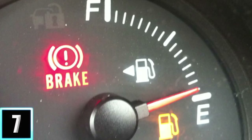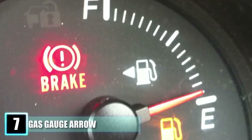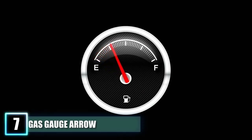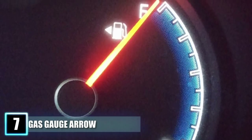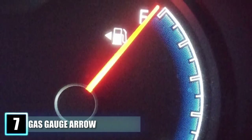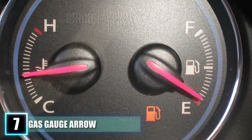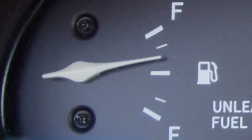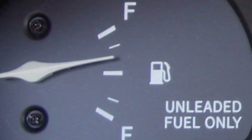Number 7: Gas Gauge Arrow. You are guaranteed to be embarrassed over ever parking on the wrong side of a gas pump once you know this next one. Automobile manufacturers had already come up with the idea to prevent this from happening ages ago. Next time you look at your fuel gauge on your dashboard, see if you can spot a little arrow next to the pump icon. Whichever way this arrow points is the side that the cap for your gas tank is on. Because it is so rarely noticed, some car manufacturers have stopped putting it on the gauge at all, and some companies have made it so that the side the nozzle is on in the gas icon is the side your cap is on.